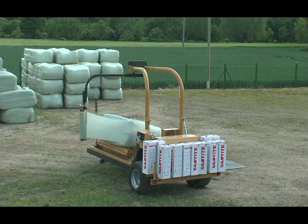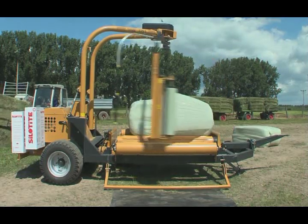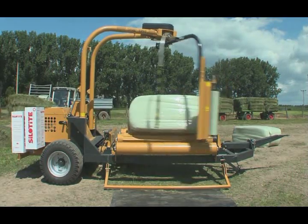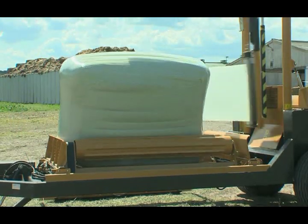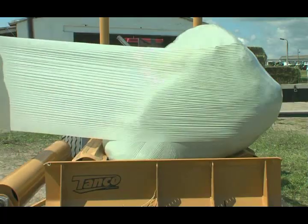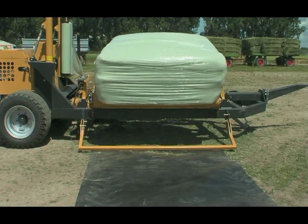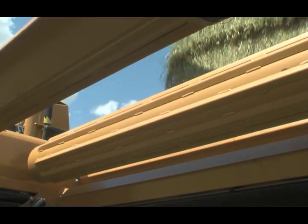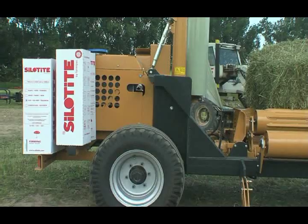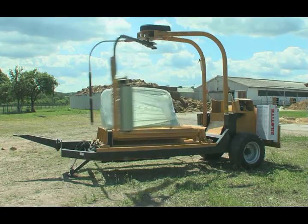The TANCO 1804 is a high-performance stationary wrapper for square and round bales of greatly varied sizes and measures. The TANCO 1804 is extremely robust and compact and offers a wide range of applications. In combination with an integrated three-cylinder Kubota diesel engine, this TANCO bale wrapper is a genuine stationary machine.